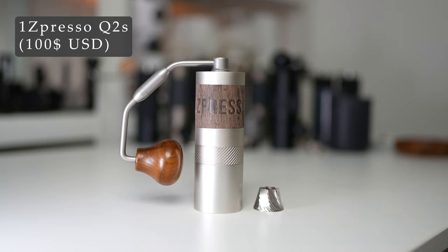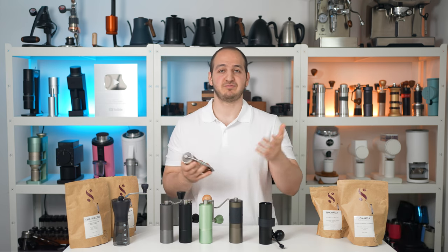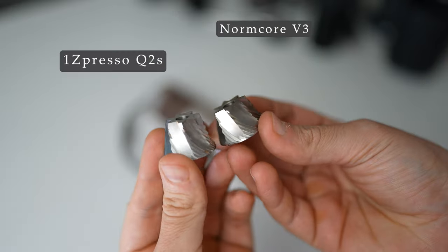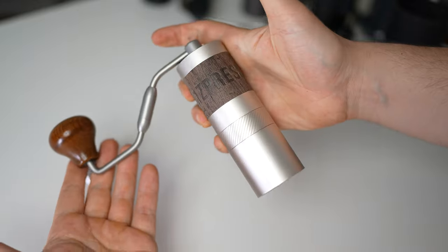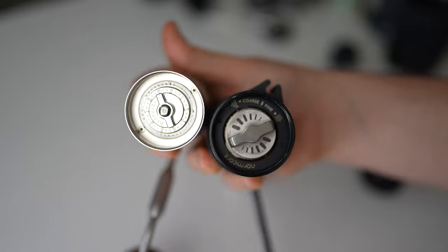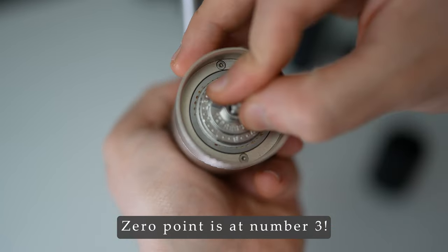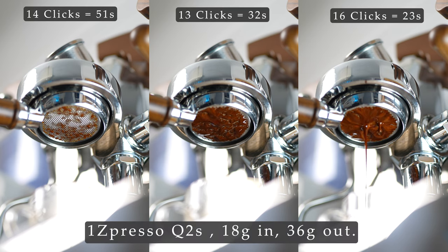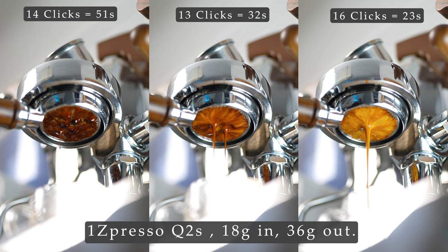Last but not least, the 1Zpresso Q2S. This grinder checks so many boxes — it is tiny but mighty. It uses the same 7-angle burr geometry used in the Normcore. It has the latest foldable handle design by 1Zpresso, which makes it the Q2S — the S standing for the foldable handle. I love the fact that they've added numbers on the grinding dial, though the real zero is at number 3 in this grinder, so you count from there. With each click you get a difference in extraction ranging between 6 to 30 seconds — not ideal for espresso, but I really enjoyed the shots from it.